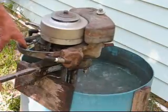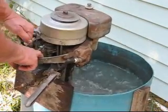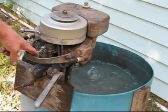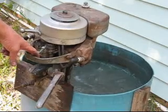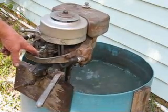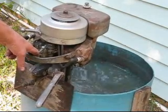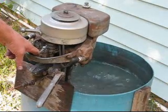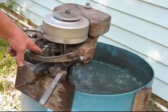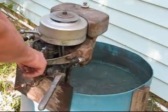Lower down a little bit more. The Evinrude three horse Handy Twin — I tell you, that's idling pretty slow, even slowing down further.